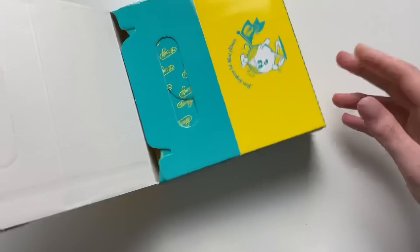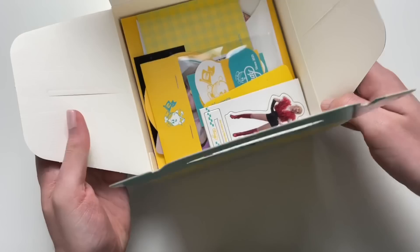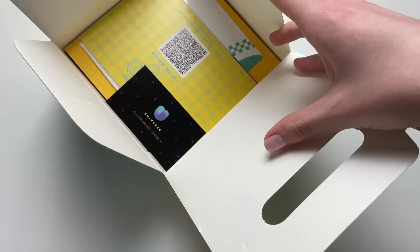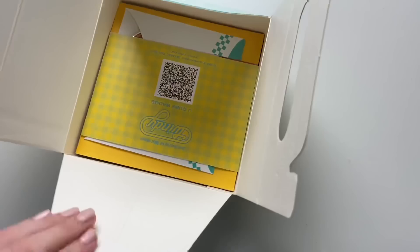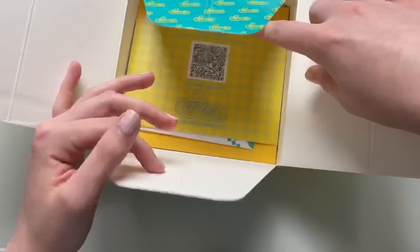I'm almost afraid to bend anything. This is so unique — I feel like all the random inclusions are going to be visible basically. Let me just take out all of that and we'll look at that later. Universe card. Look at all this, this is so fun!